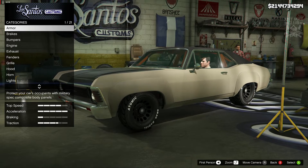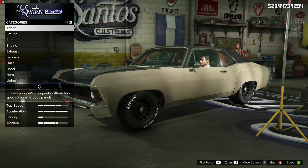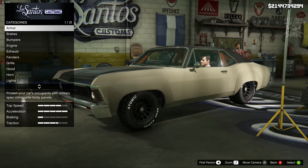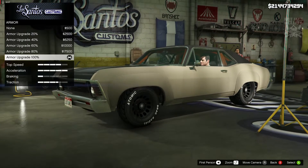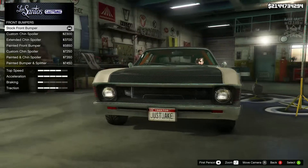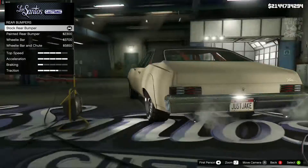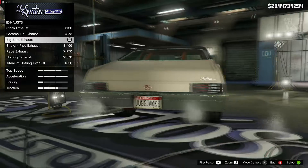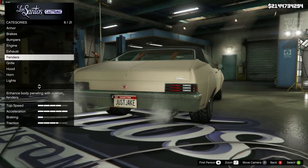Without any further ado, I'm just going to jump into it and go through all the options I chose for this build. As always, we're going to start with the armor — we got 100% body armor. Then we went to the brakes and got the race brakes. For the front bumper we stayed stock and also for the rear bumper we stayed stock. For the engine we got the level 4 engine upgrade. For the exhaust we grabbed the big boy exhaust.